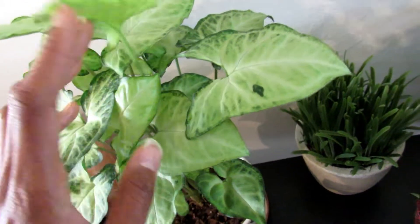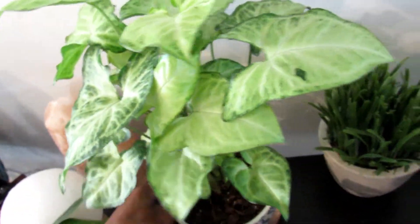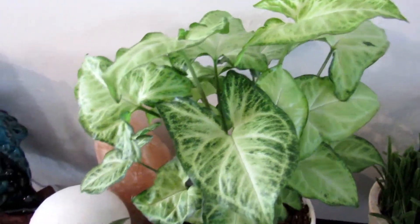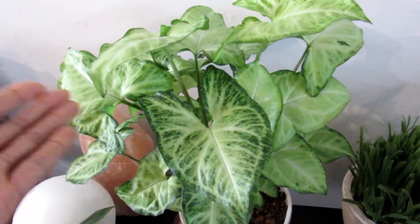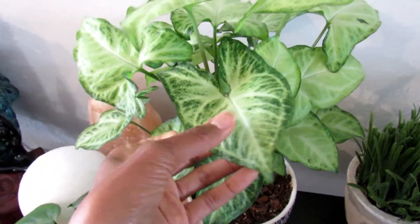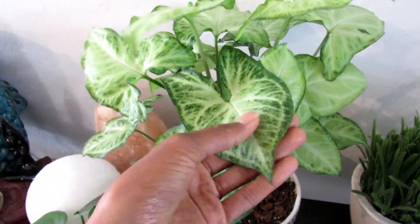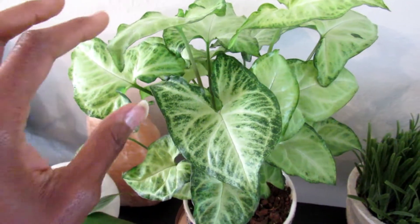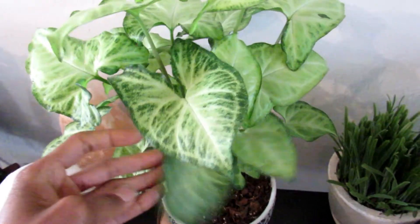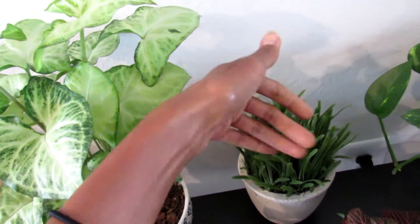The syngonium has been one of the slowest growing ones - I haven't seen much new growth from it. It does have a new baby here and one down here, but in comparison to the others it hasn't been growing as fast. It may want a little more light, but it doesn't need direct or bright light so it can survive here. I might rotate it in the sun every now and then since I sometimes put plants out for a couple hours then move them back.